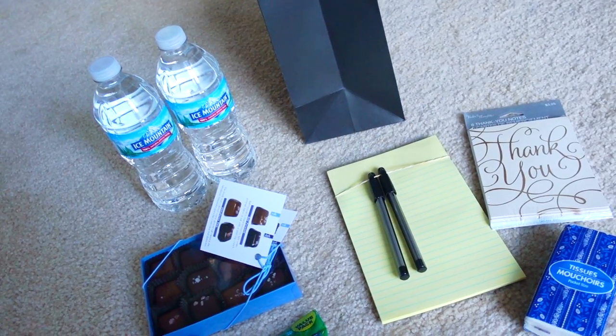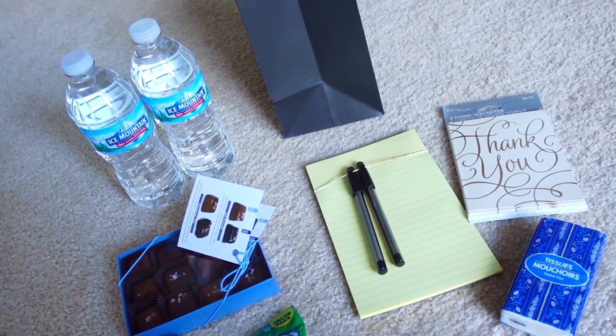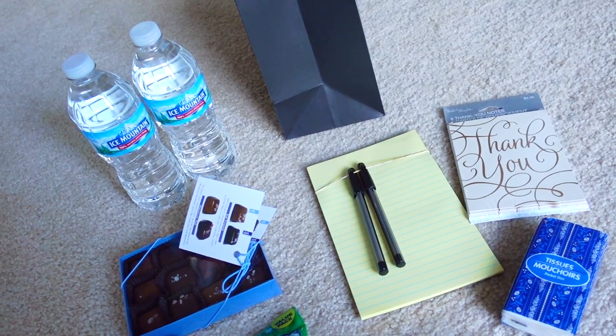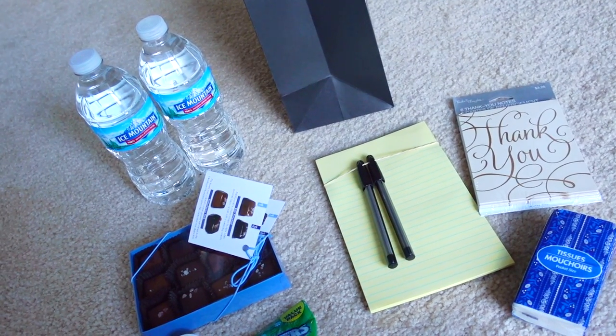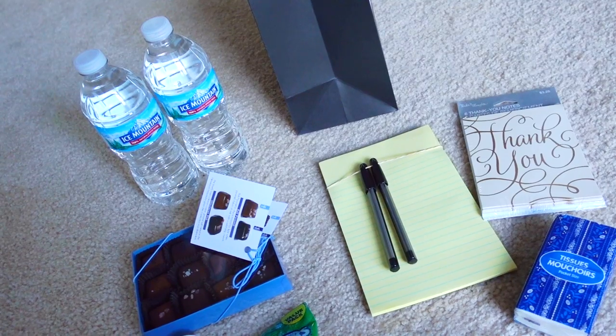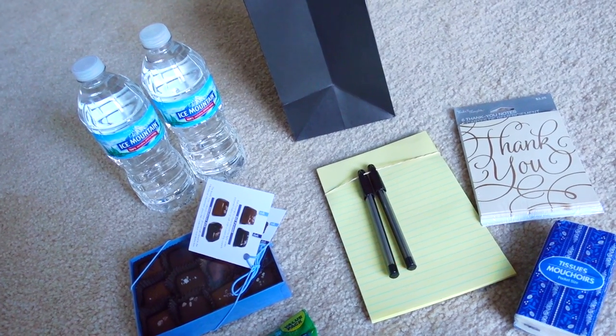I have made welcome bags before for my wedding and for other people's weddings, and it is so fun to do that with Dollar Tree items because when it's that inexpensive to make, you can really personalize them. This event, though, is going to be a bit different — it revolves around a choir concert in which I'm performing.